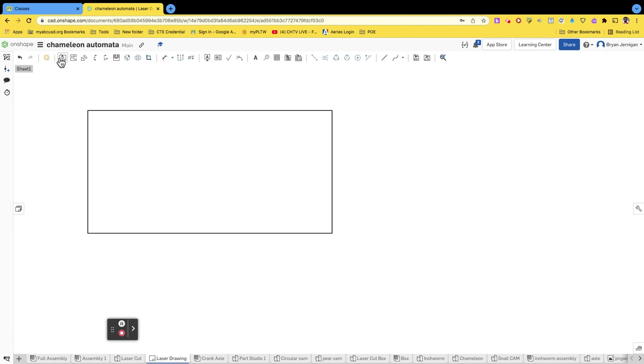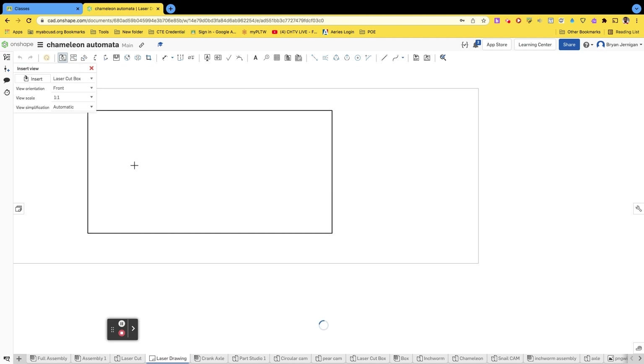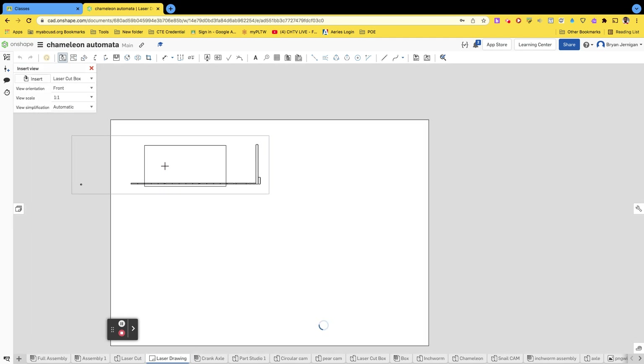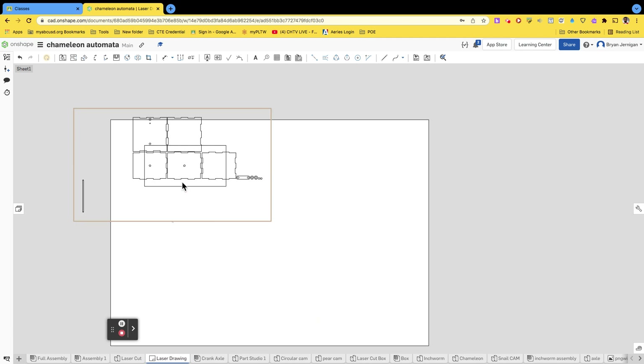Now I'm going to go ahead and place that into my drawing file. Go back to the laser drawing, making sure it's one-to-one. Click insert, go to laser cut box. Go back to part studios and you'll notice it's an option on the list — select 'laser cut box.' I'm going to place it, then escape from that view. Right now it's looking at it from the right, so I need to change the view orientation to top, and now it's top view.